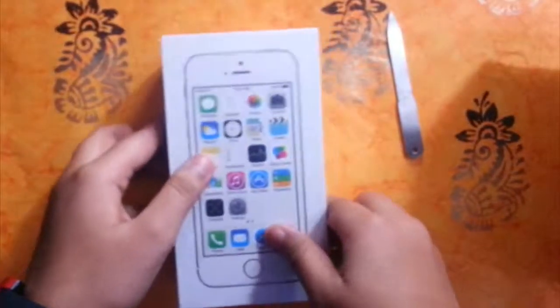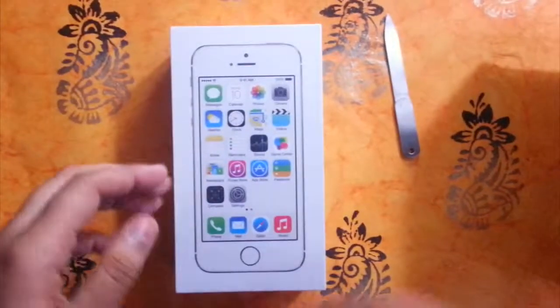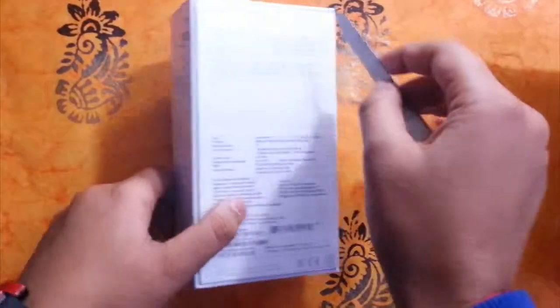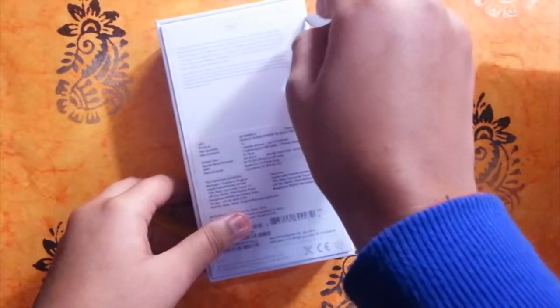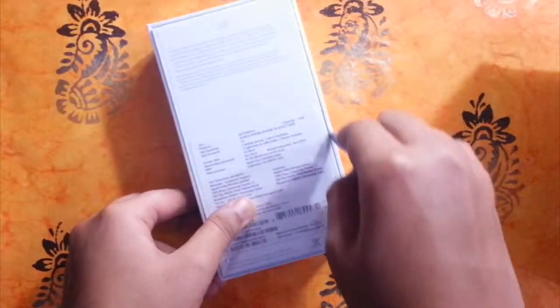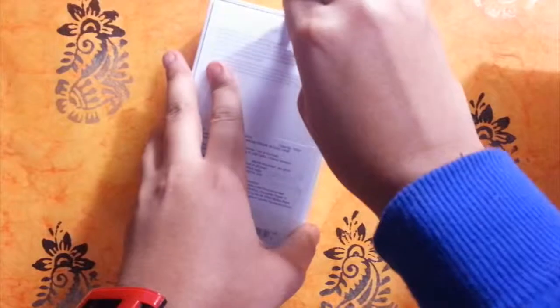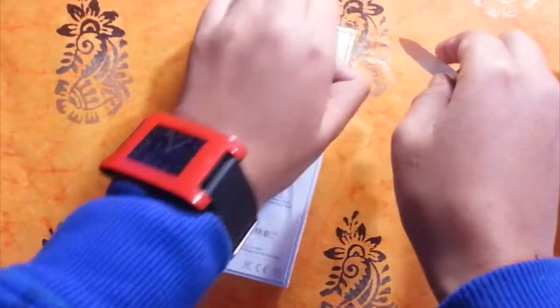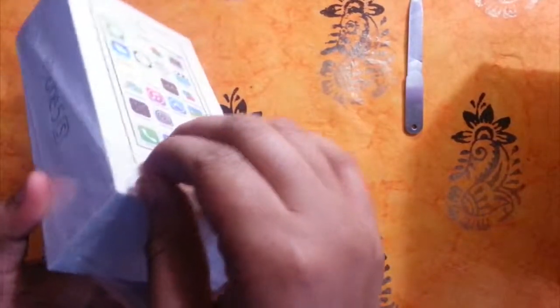The branding is as usual the typical Apple style. Let's start the unboxing. It is packaged very similarly to other Apple devices, and it comes wrapped in the very sticky cling film. Let's remove it — I hate that noise very much.